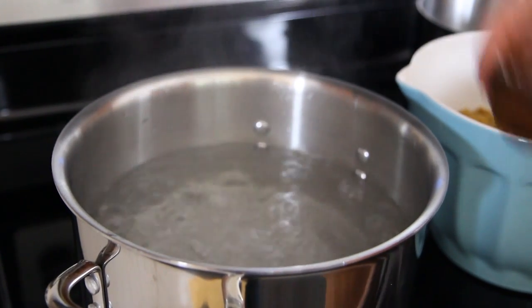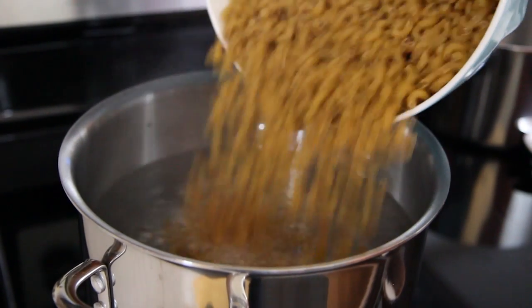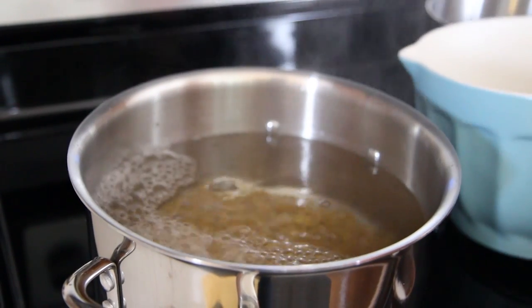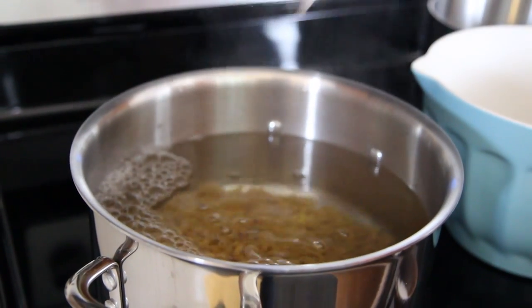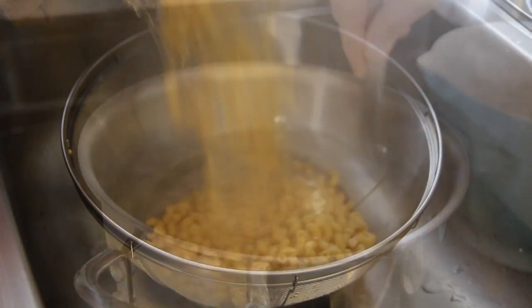To begin, bring a large pot of lightly salted water to a boil. Cook 1¾ pounds of whole wheat elbow macaroni in the boiling water, stirring occasionally until al dente, about 8 minutes, and then drain.